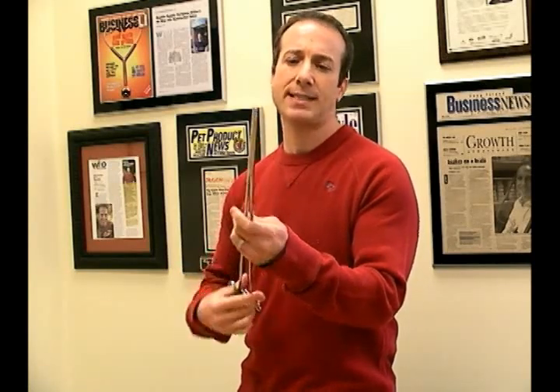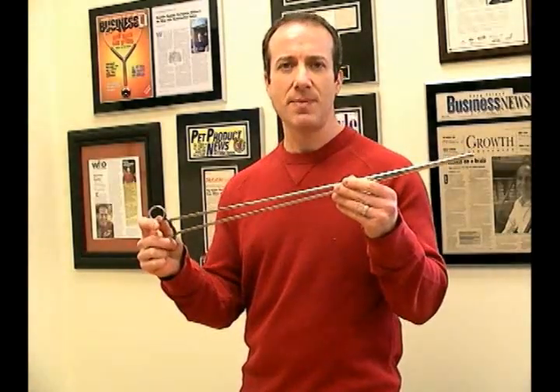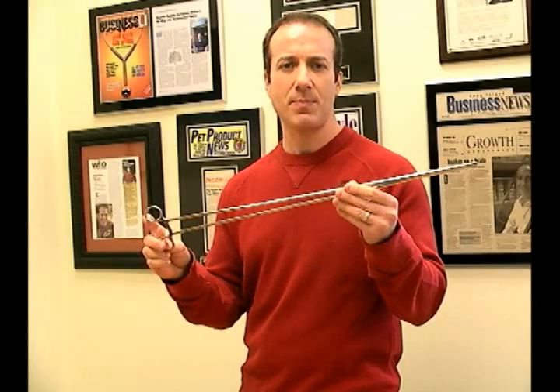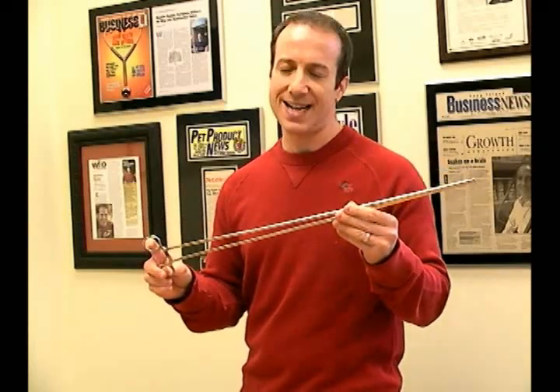These are in the husbandry section in our reptile department at BigApplePetSupply.com. I'm Stephen the Pet Man, and I thank you for watching.